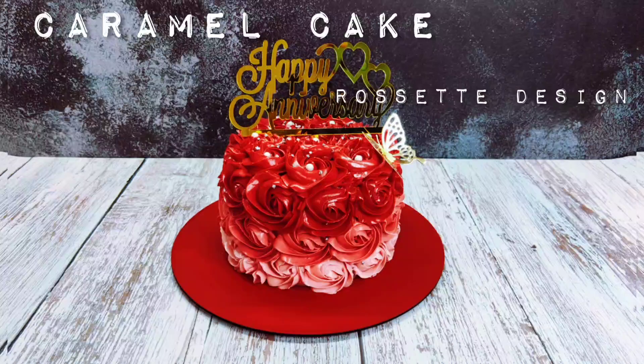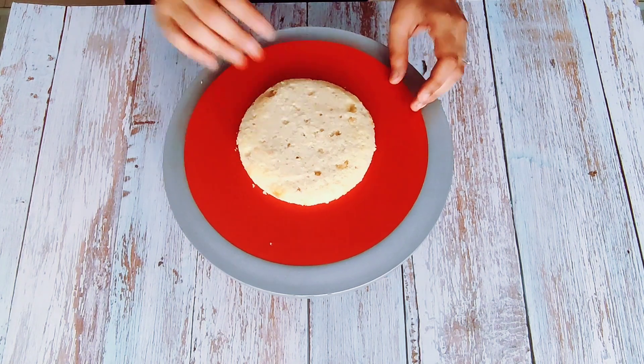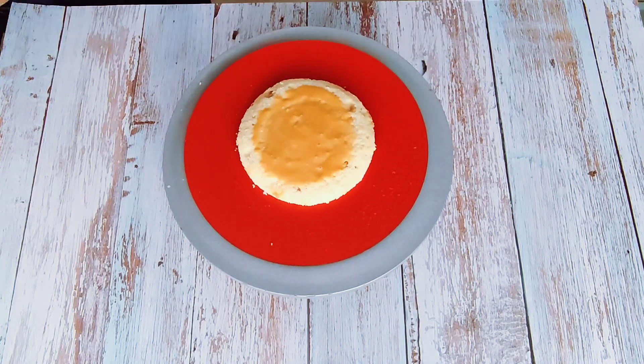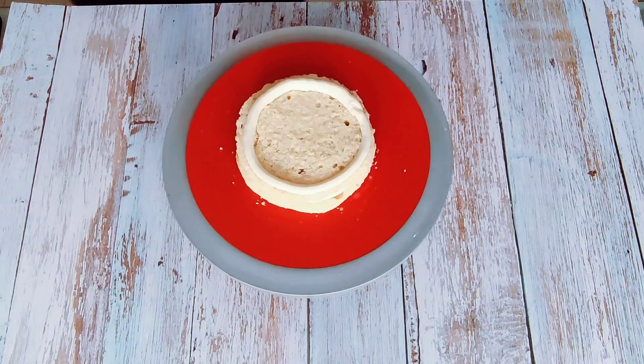Hi everyone, today I will be showing how to make this beautiful rosette cake. The flavoured inside is caramel. Let's begin by stacking the cake. I am spraying some sugar syrup on my cake just to keep the cake moist, then adding my caramel sauce. The recipe for the same is on my channel — I will put a link below in the description box.